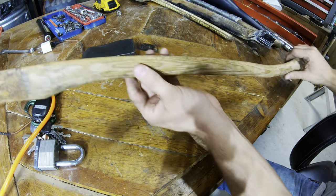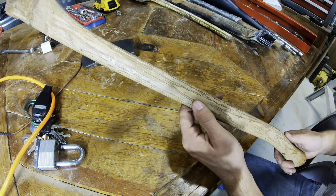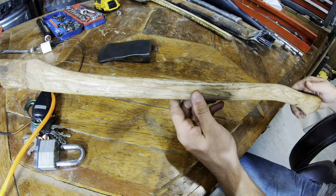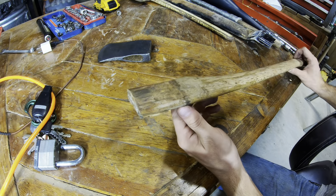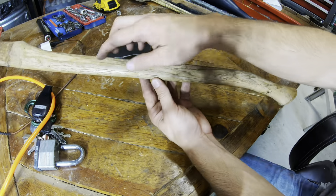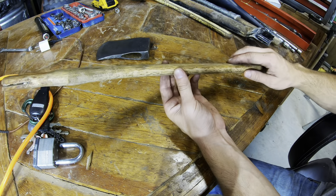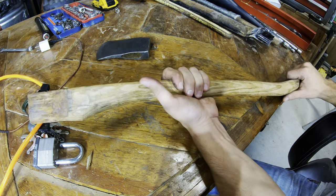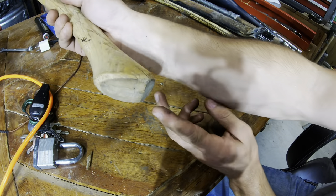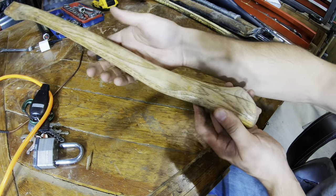Next thing we need to worry about is the handle. This handle is in very poor shape. This is an old axe, but it looks like it's got varnish on it — it probably came that way from the store. And this axe is pretty split — it might be done — but we're gonna try to save it, especially because I don't have another axe handle here right now. First thing I'm gonna do is strip this varnish off. We want to open up this grain — it feels better in the hand, and we can put oil on it so it'll really absorb. We might be able to revive this. Kind of checking there — that's not good — but I like the shape of it.